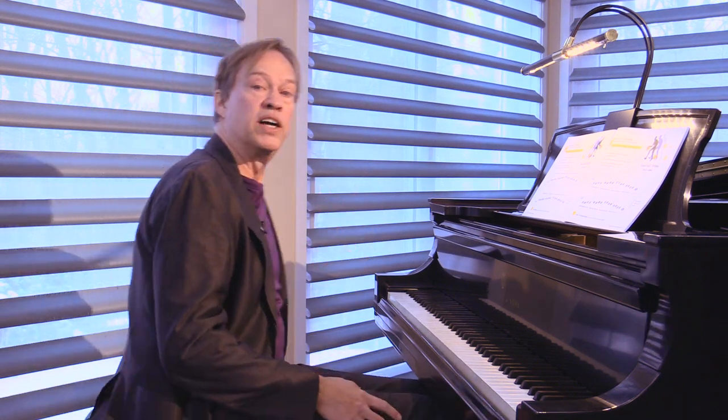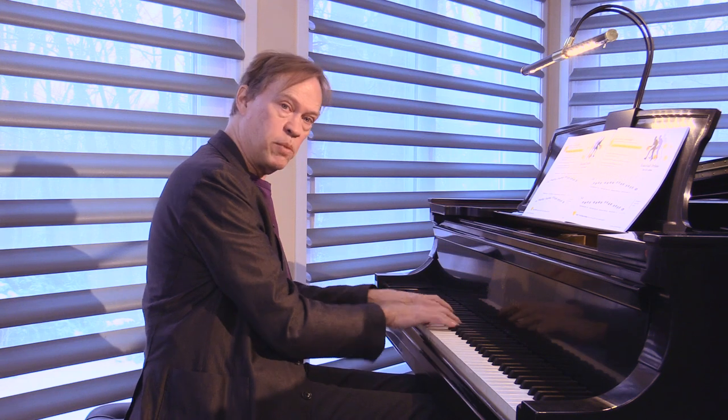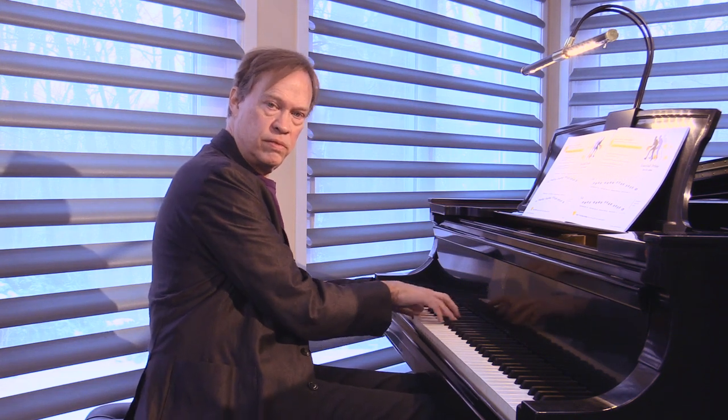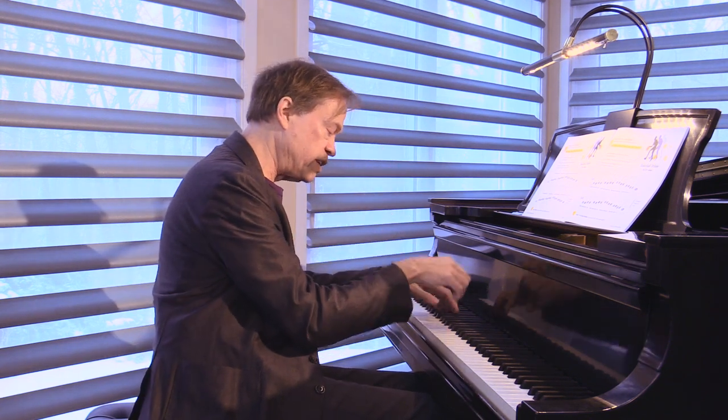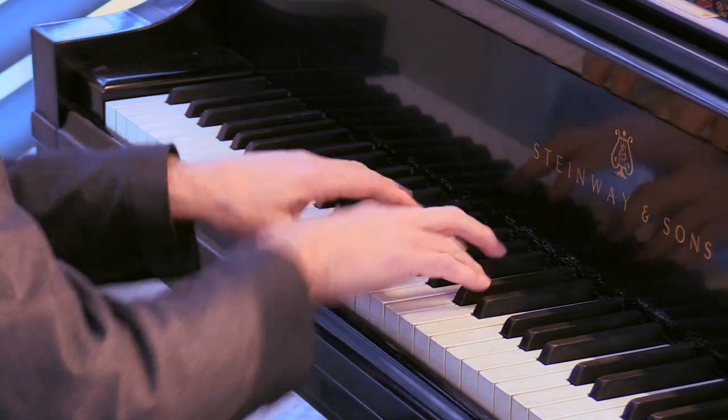This is done often in our standard repertoire as well, where we may drop in with arm weight and then without arm weight. Notice I had two notes for the price of one — dropping in and then pulling up.